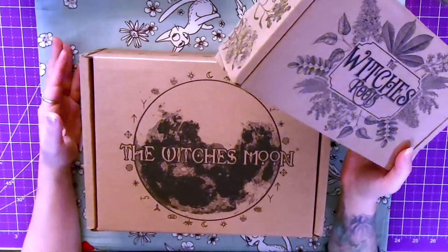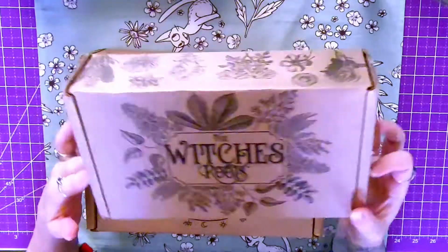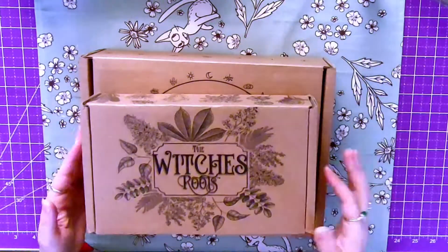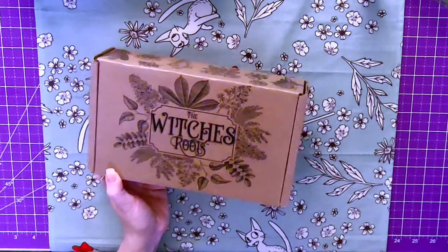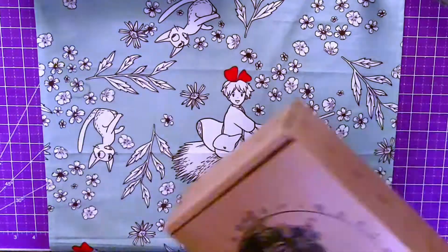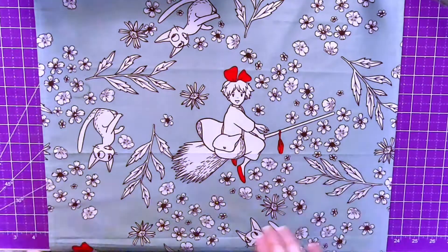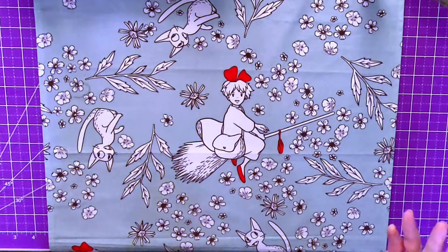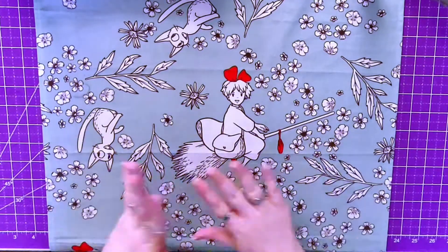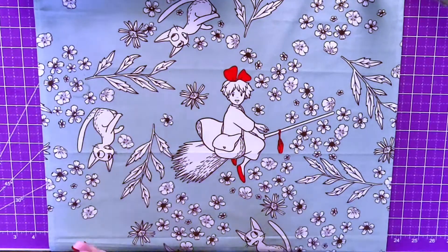Hello everyone, Nia here, and I have another double unboxing for you from the Witch's Roots and the Witch's Moon. This is December 2021 and this will be my last Witch's Roots box. This is more of a walkthrough rather than an unboxing because I cannot wait until a camera is on me before I open my stuff.